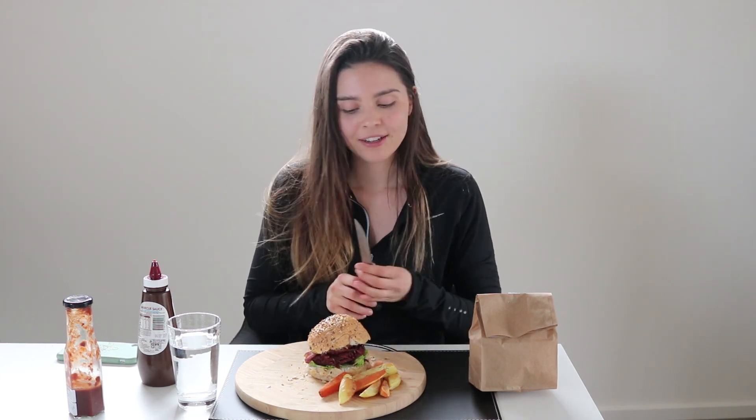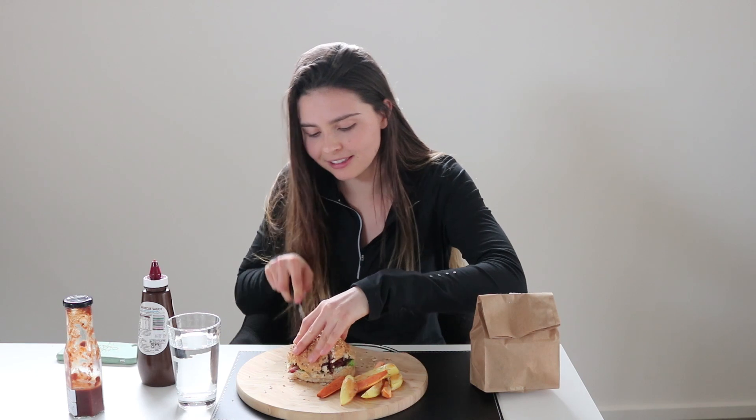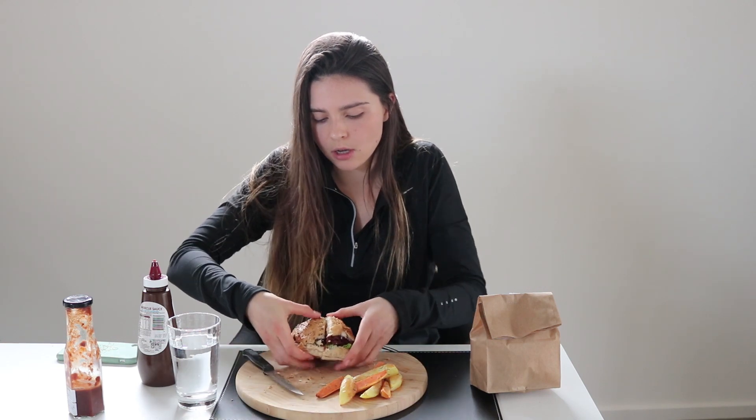Now it is time for the all-important taste test — I have not tasted any of these yet. I'm going to start with my homemade one. I'm going to cut it in half because I don't think I'll be able to eat both burgers. This is what it looks like on the inside — it looks really good actually, I'm quite keen.